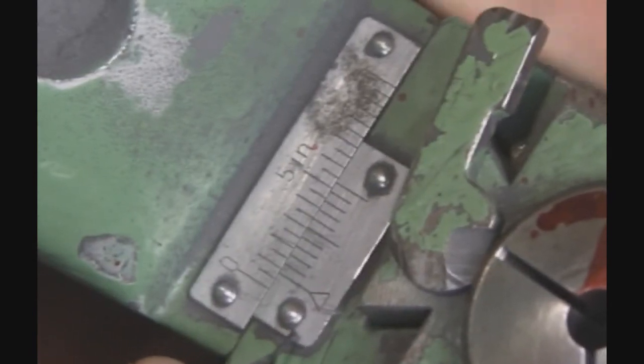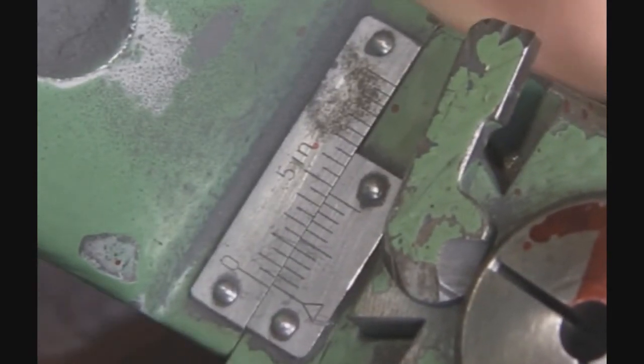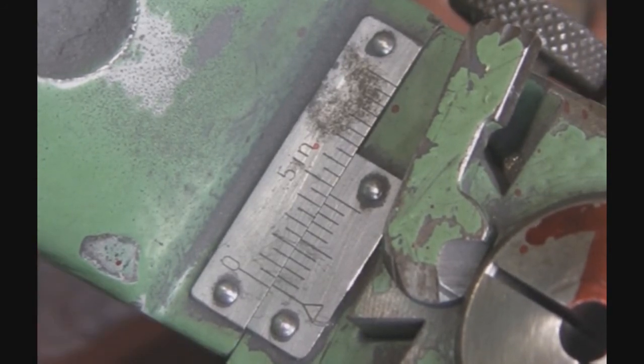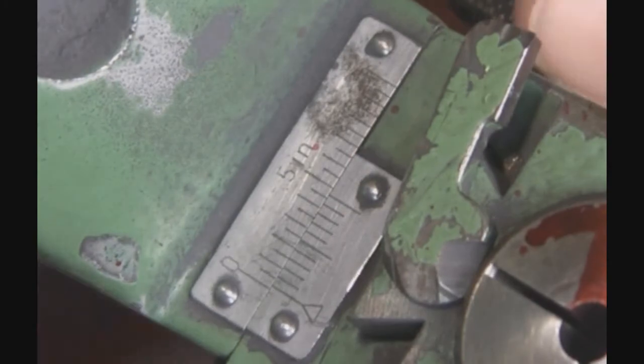That's how you set the cross slide vernier. When you're all done, there's a knob on the bottom of the machine that locks it. And that's it. I'm going to put a couple of charts up there too so you can see it a little clearer. I'll see you next time.